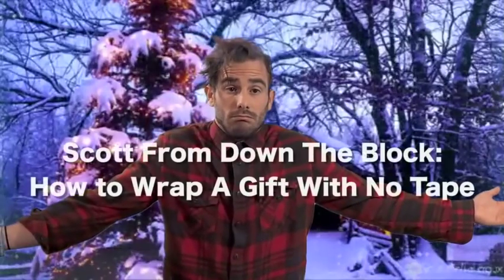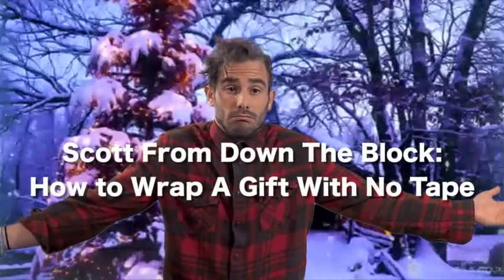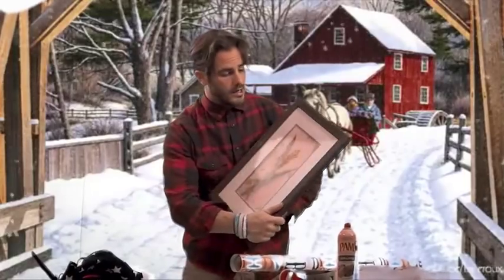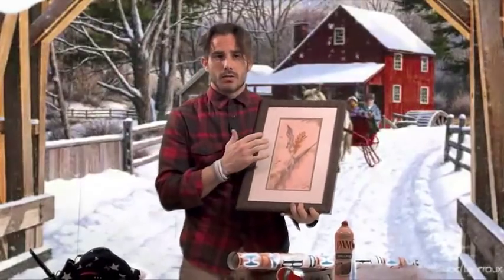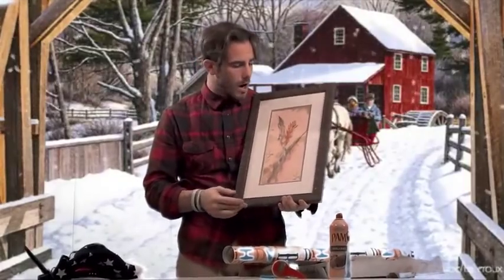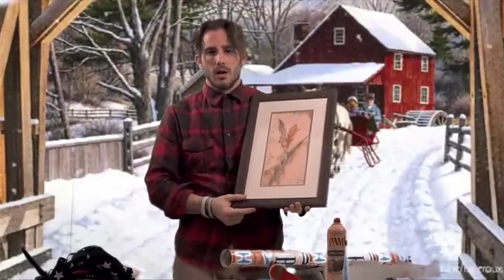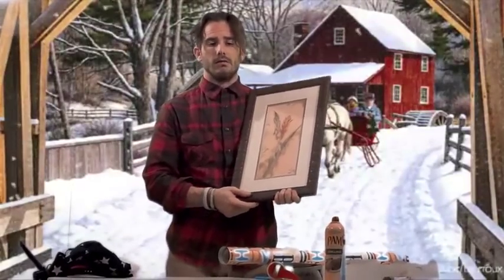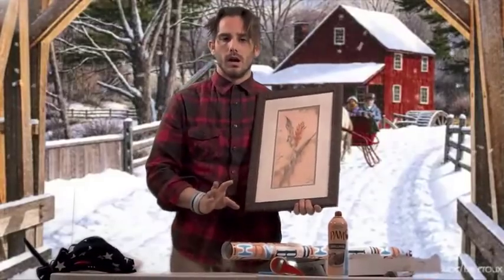Ever go to wrap a gift and don't have any tape? So first you have to have what you're going to wrap, and oh boy, this right here is a family heirloom. My mother painted it in a Polish prison on a four to six count of thieving, but that's neither here nor there.